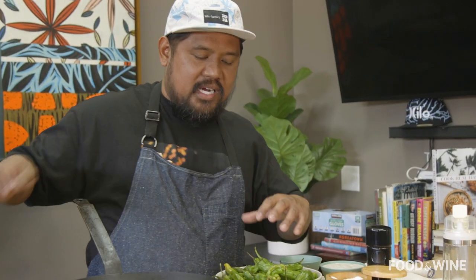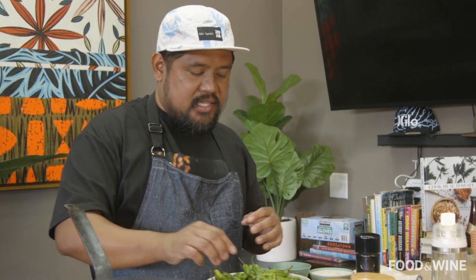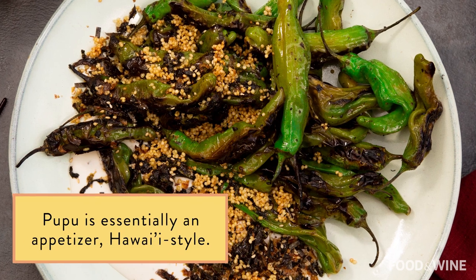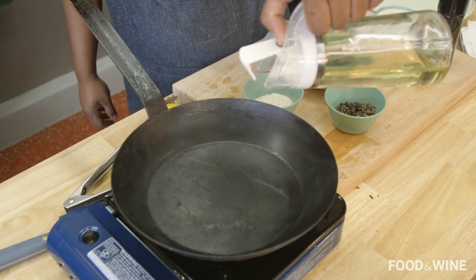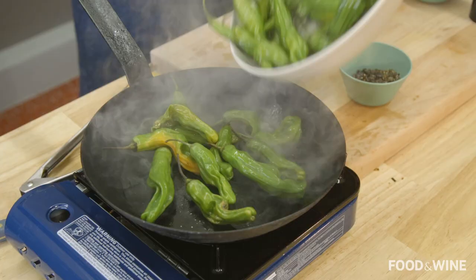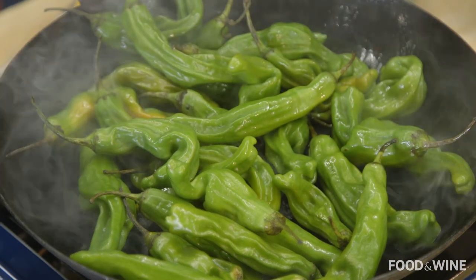We're gonna blister the shishito. By blister it, that means we're gonna put it into a ripping hot pan. We're gonna let one side blister on top of that pan, and then we'll toss it just a little bit at the end and we'll be done. For me, the way that I create meals at my house is make sure there's a bunch of pupus out while you finish up the main part of the dish. Leave your guests and the people happy — don't let them waiting for some food. So we've got the pan smoking. I'm gonna go just a touch of oil. That pepper is gonna go right in there, and I'm gonna leave it. Just make sure that you're doing this in a well-ventilated area.